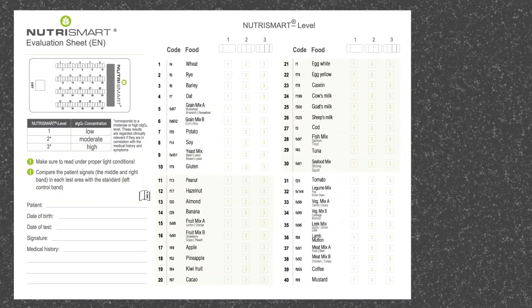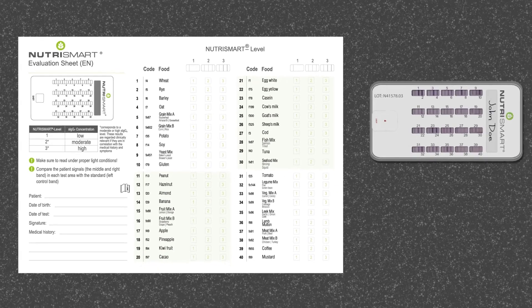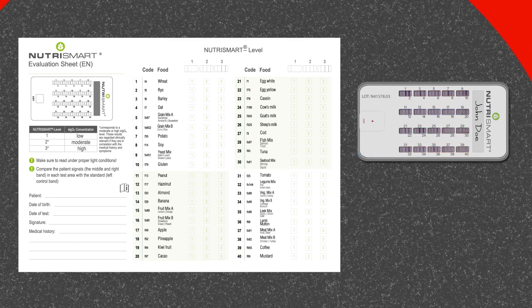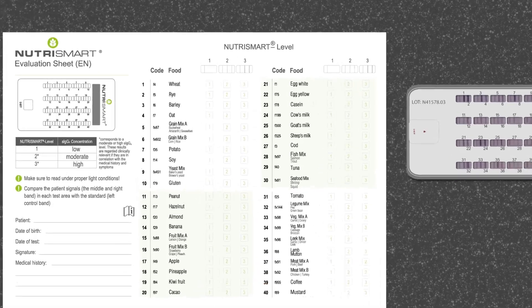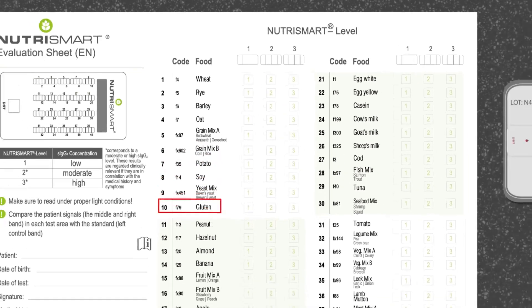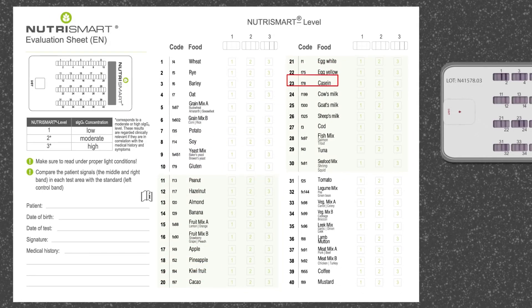Use the NutriSmart evaluation sheet to determine the patient's results. The numbers on the evaluation sheet correspond to the numbers on the cassette. Both the sheet and cassette each have 40 numbers. Each number represents a specific food or food group. Number 1 on the sheet represents wheat, number 2 represents rye, number 6 represents corn and rice, and so on until we reach number 40.